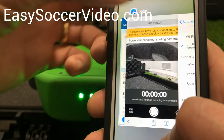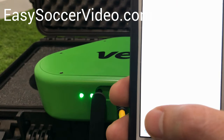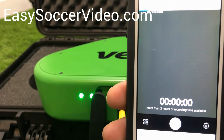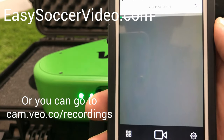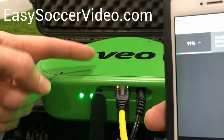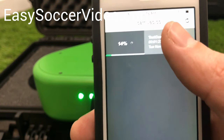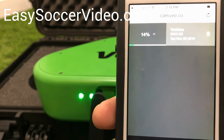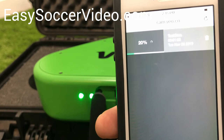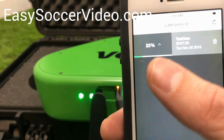Now you can come back to cam.vo.co and see the preview. If you click the button in the bottom left, it will show you all the recordings that are on your camera. It tells you the percentage that it's uploading. The flashing green light means it's uploading from your camera into the portal. If you recorded multiple games, they'll all show up here. This is how you know when it's done — as soon as you get home, plug in the battery, plug in the upload cable, and you can keep an eye on the upload progress.